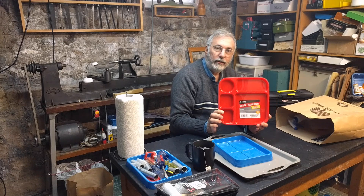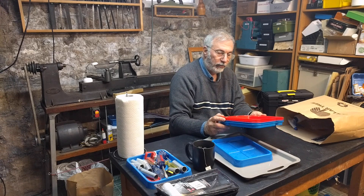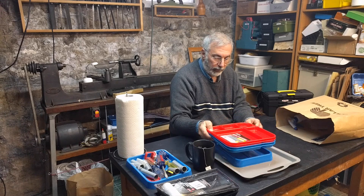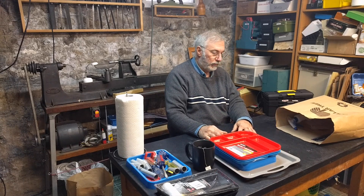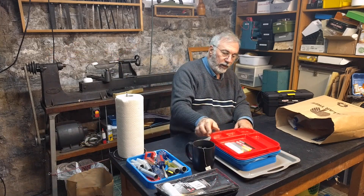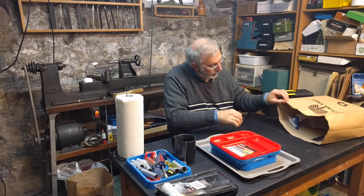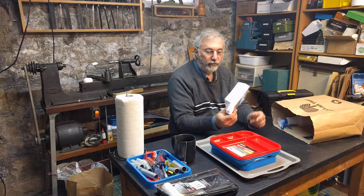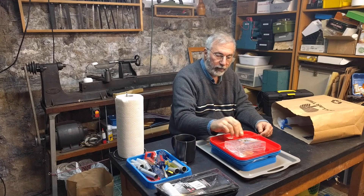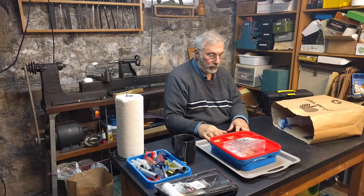These are little toddler dishes. If you're working with a lot of small parts — disassembling or assembling something — these are really handy for organizing the little bits and pieces. You don't have to worry about them rolling off the table or getting misplaced, and you can take your whole project and put it on a shelf when you want to finish it later. These organizers are also handy for little small screws — you can put them in sections and organize them however you like.